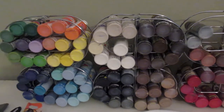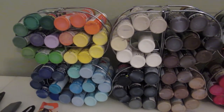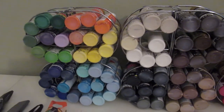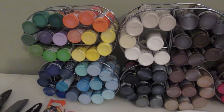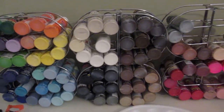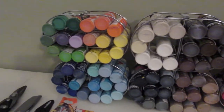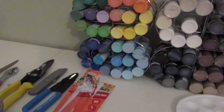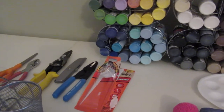This was not my idea — this was created by a woman whose channel name is Tina Did It. So I'm going to show you how to make these today. I made mine just a tad different than hers, and then I'm going to show you what I came up with, which is already put together.